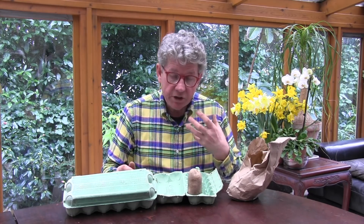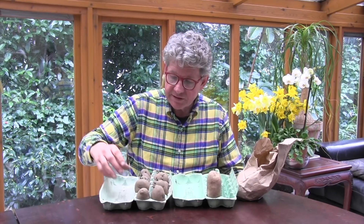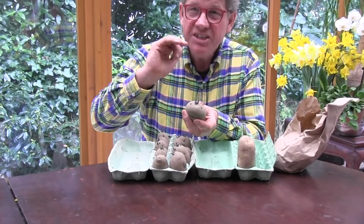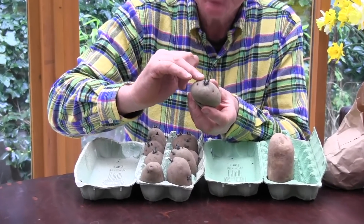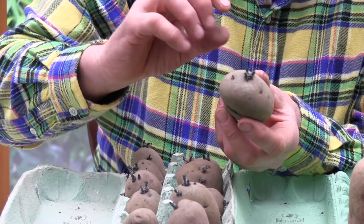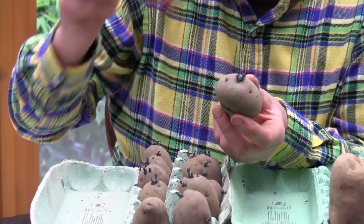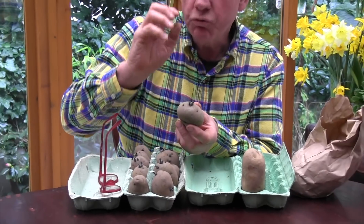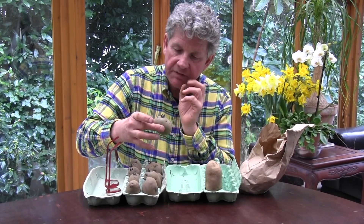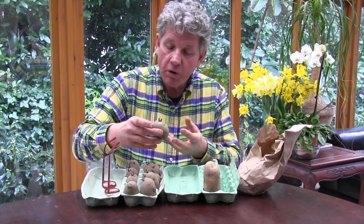Then you put it somewhere cool and light. Within about two to three weeks, what you have are these short, dark green shoots. If you didn't do this and left them in the bag, you'd get very long white shoots. By the time it came to plant them out in a couple of months, you'd have shoots about that long, which are really brittle and they'll break off. If they break off, it reduces the amount of crop that you'll get.